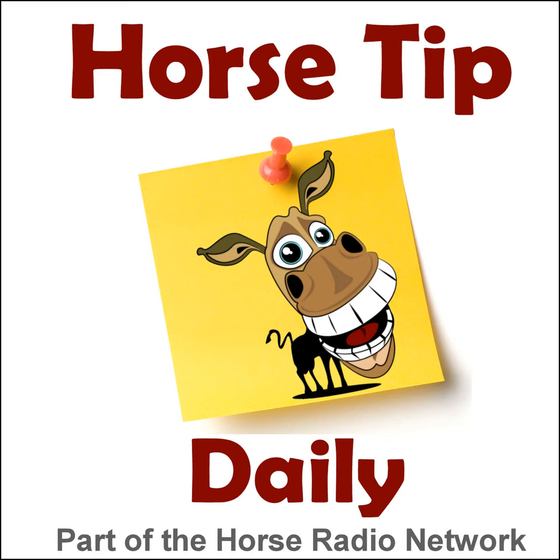You are listening to the Horse Radio Network, part of the Equine Network family. Greetings everyone, Coach Jen here and thanks for tuning in to Horse Tip Daily, episode 1477, brought to you by Equiotic, live probiotic supplement for horses.